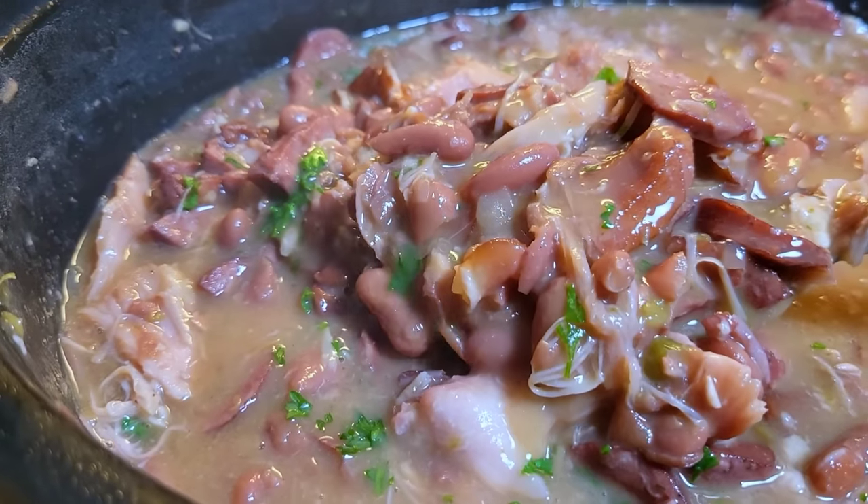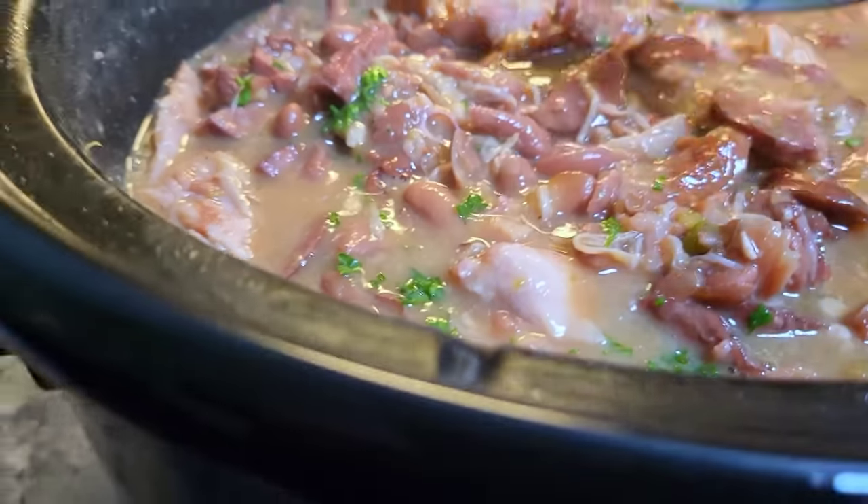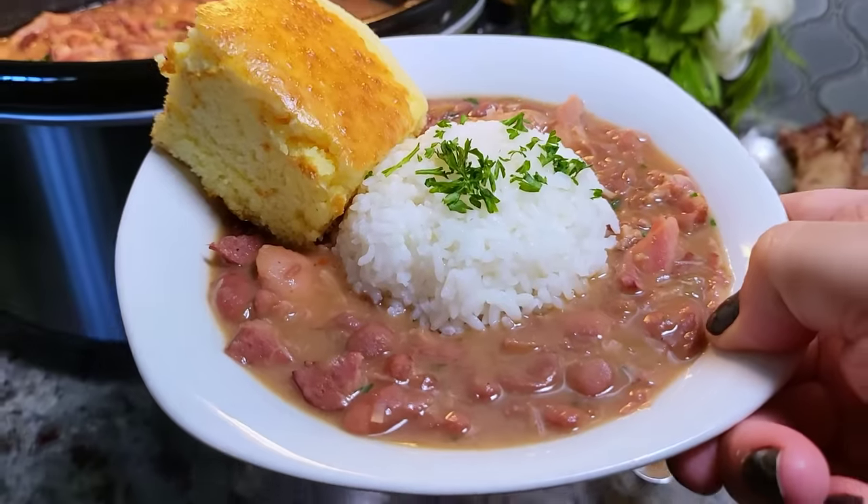Today I'm going to show you how to make the best slow cooker red beans. These are so creamy and delicious. This is going to be good.